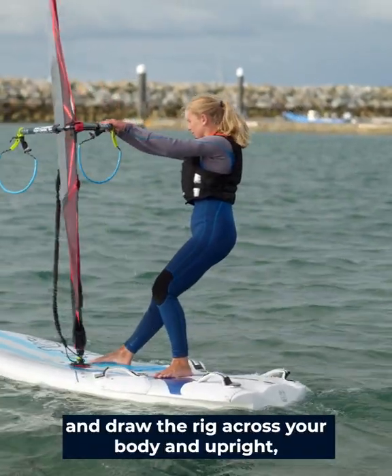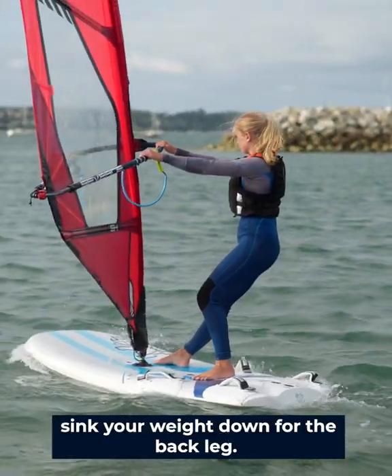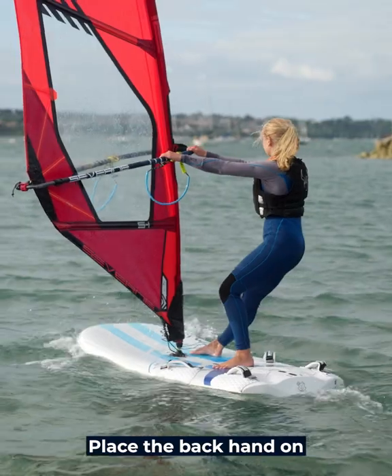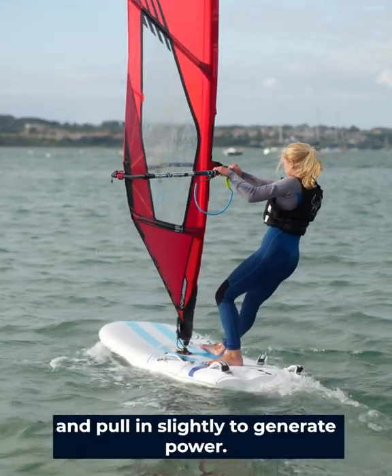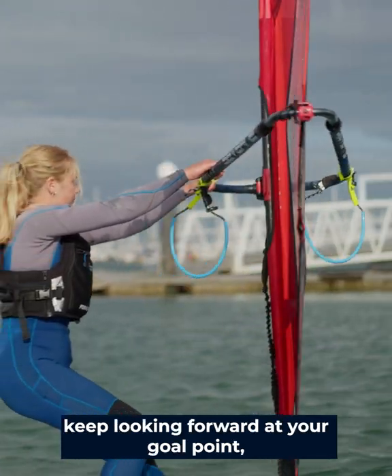Draw the rig across your body and upright, sink your weight down through the back leg, place the back hand on and pull in slightly to generate power. When you're in your sailing position, keep looking forward at your goal points.